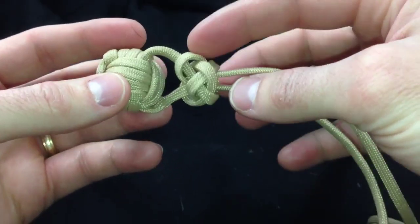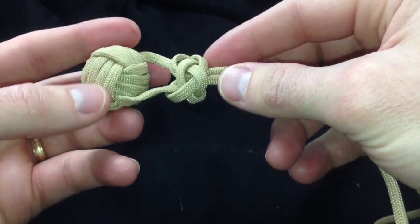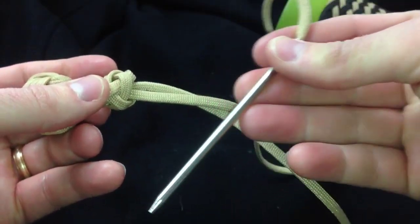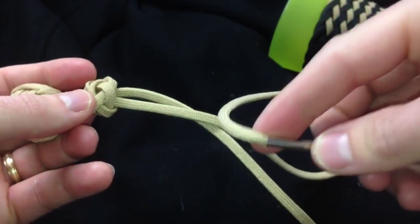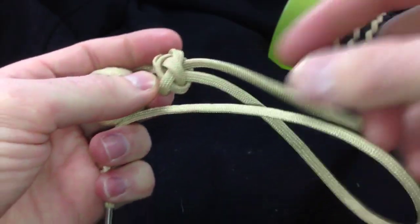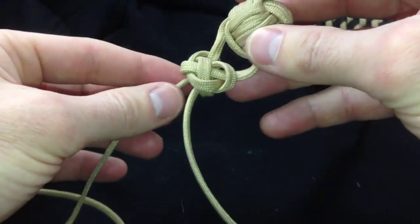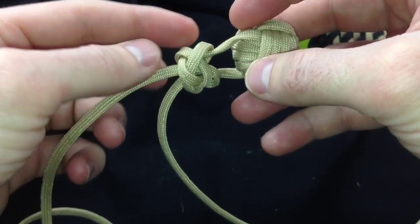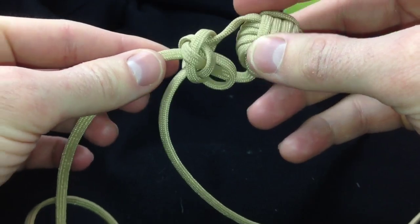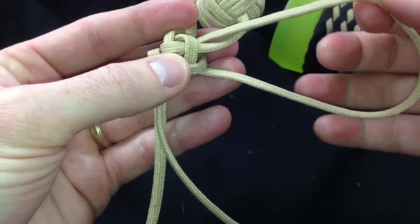I've tied the monkey's fist and then tied a lanyard knot. I'm not going to use the video to show you how to tie the lanyard knot — I'll instead link a video where I spend more time on it. Now I'm going to use the working end here, which is the short piece that's left — not the piece that's going to the other monkey's fist for the bola — to double this knot. I'm going to double it entirely with this single strand, so I'm going to back that strand out.